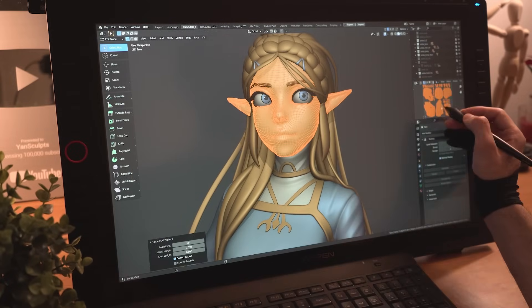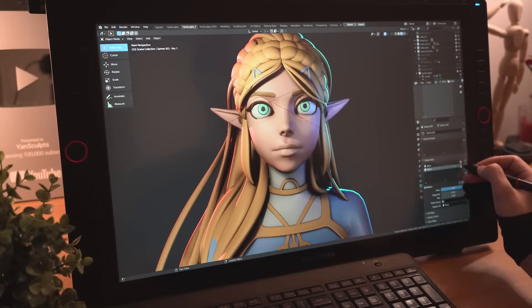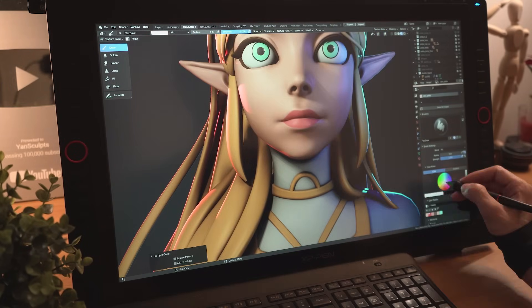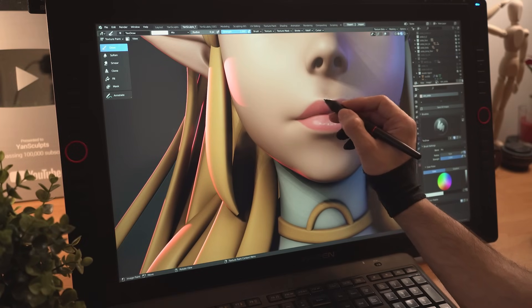I'll quickly unwrap her face and eyes with Smart UV Project, then I'll switch to the Eevee render, add some light and start texturing her face. I'll add a nice pinkish color for her lips, darken the area where the upper and lower lips meet, then add some fake highlights to make it 125% visually more interesting.